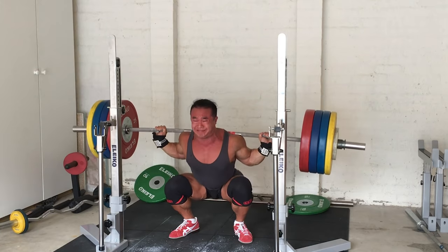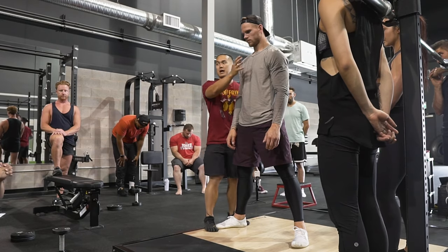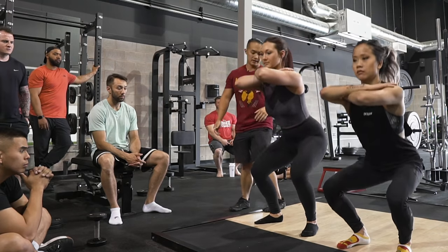Today we're going to be covering what to do if you feel your lower back kicking in too much on squats, how to stay more upright in the squats, squatting for taller lifters, how to get more depth in the squats, and how to increase ankle mobility. So if you're struggling with any of these things right now, this video is for you.